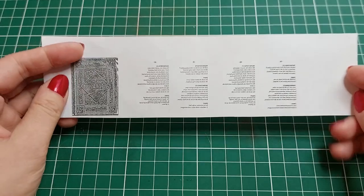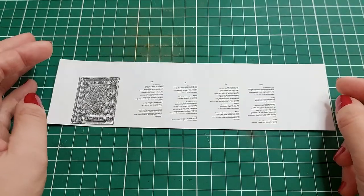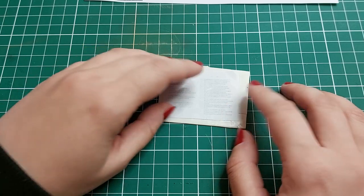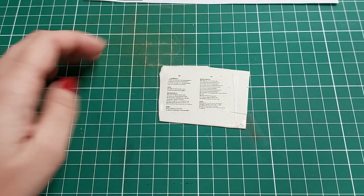First, I printed the text for the pages on the printer. It is important not to forget to mirror the text, otherwise the image will not transfer correctly. Then I applied the paper to the polymer clay, put a couple of heavy books on top, and left it for a few hours. Then I removed the paper and that's how it looks.